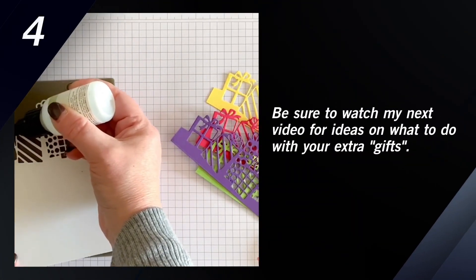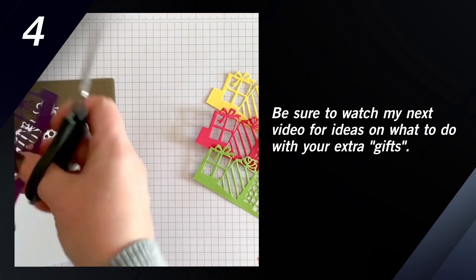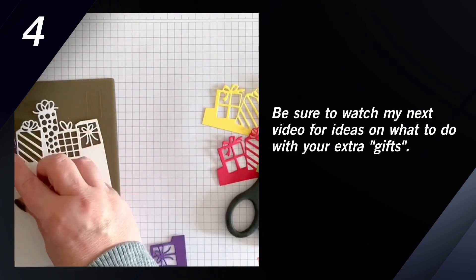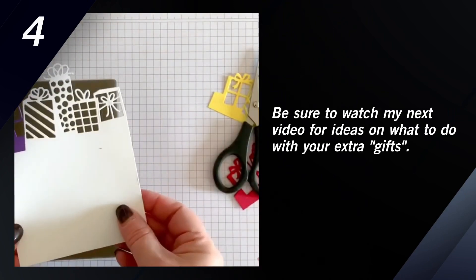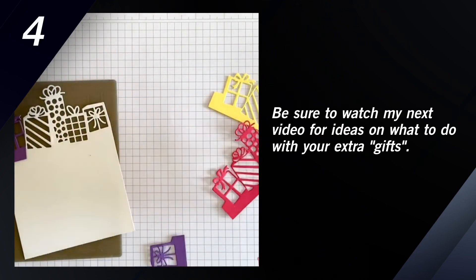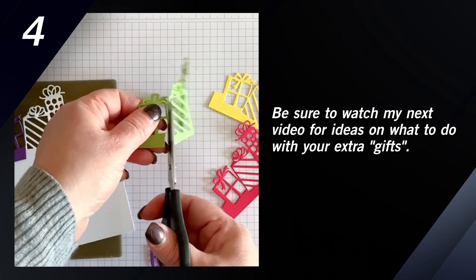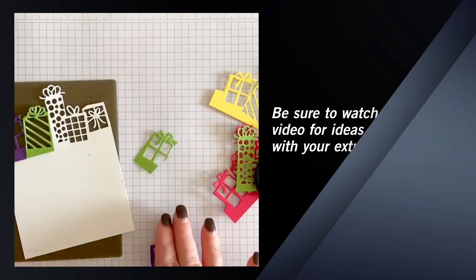To create the row of different colored presents, I'm using the fine tip glue pen to put adhesive down, and then I'm cutting the presents apart and placing them over the white presents. Any excess I trim off with my paper snips, and then I move on to the next color of present. I'm going to do this until I have completed the entire row, and you'll notice that I'm going to have quite a few leftovers, so I will have another video showing you some other card ideas with this.